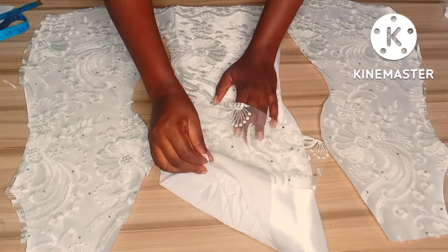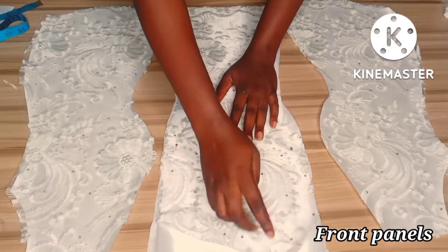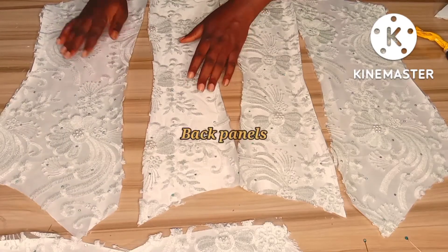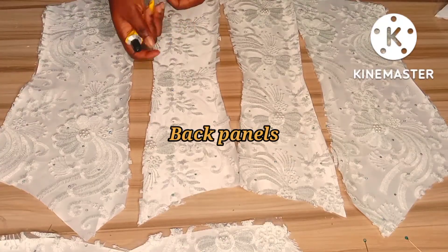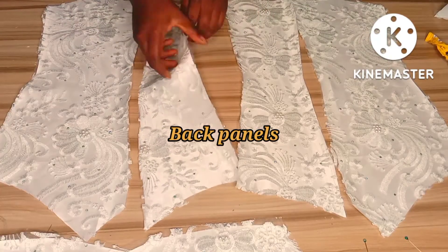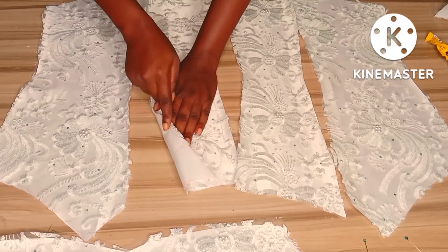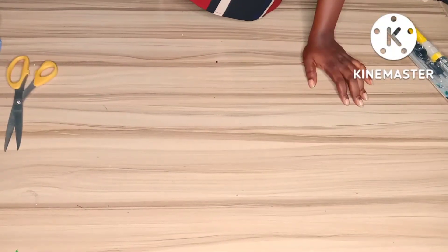Hey lovelies, welcome back to my channel. My name is Nelo and you're watching Nelo Stitches. Today we'll be learning how to cut an off-shoulder madame blouse. If this is what you're interested in, please keep watching. If you're new to my channel, please hit the subscribe button below and join the family. If you enjoyed this video, please give me a thumbs up, and if you have any questions don't forget to leave them in the comments.